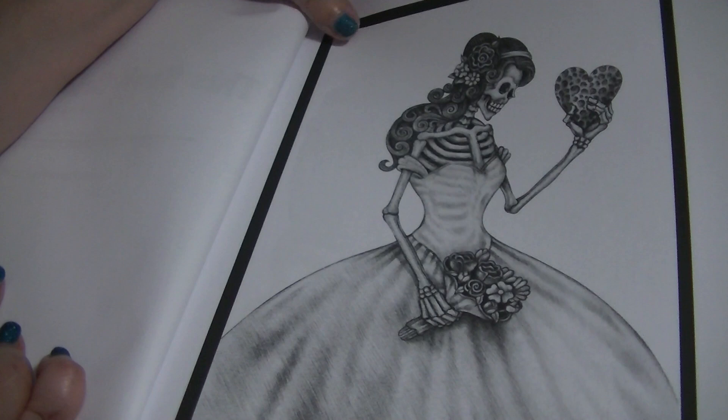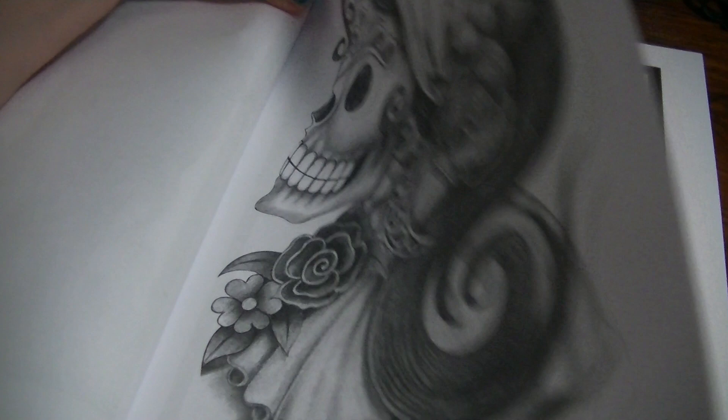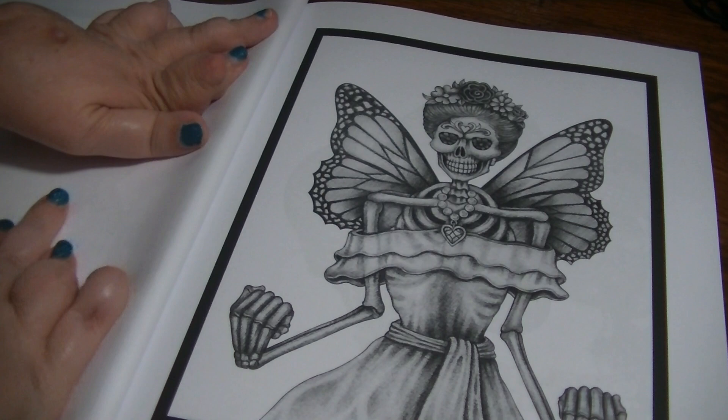I just thought they were really fun and like pretty — you know, feminine, even though they're skulls. Like I said, I don't have a lot of grayscale experience, but I thought I'd give them a try. I'll probably use alcohol markers in these.